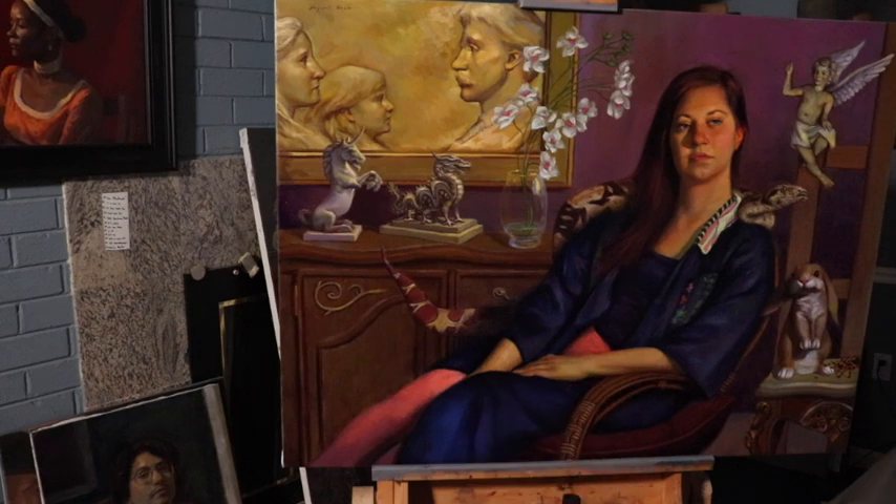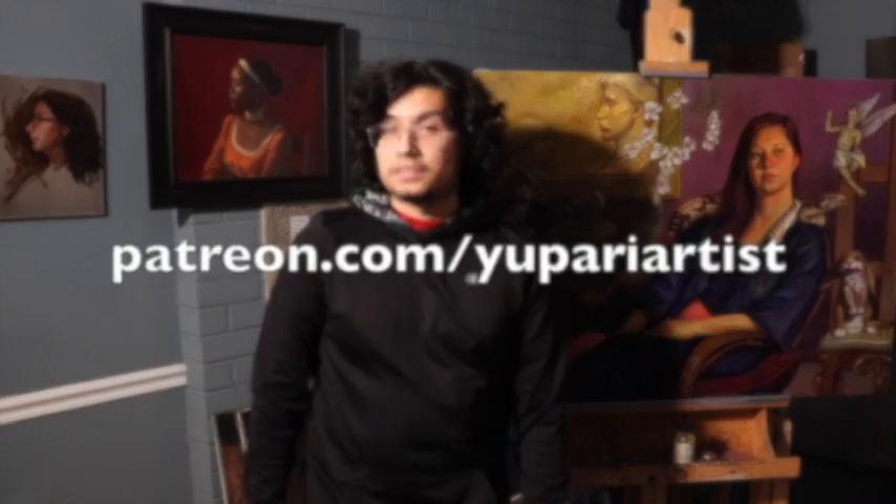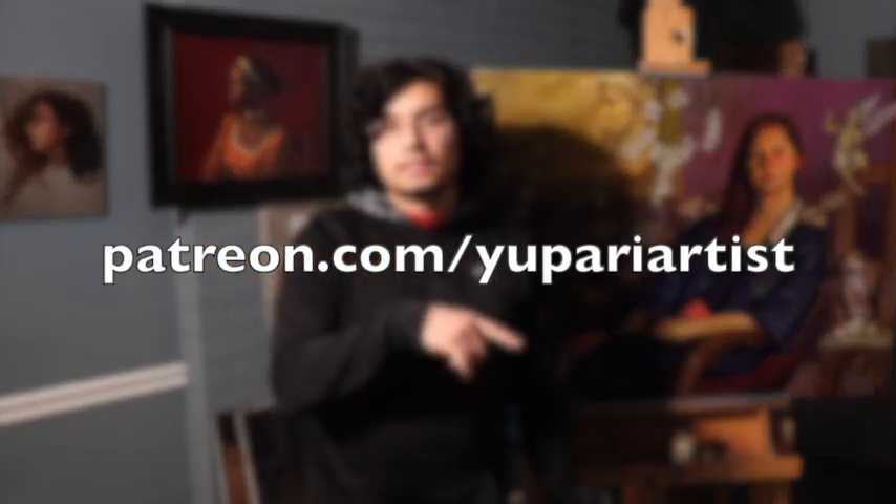Thank you so much for watching this YouTube video. I know it's short and more concise than the average painting demonstration. I am going to do more painting demonstrations, whether in live stream format or pre-recorded format. I'm trying to mix things up a little bit, especially with this new year. I hope my videos are helping you out. If you want to take your painting education further with me, please check out my online classes at patreon.com/uproartist, which is also listed in the description box. Thanks again — I'll see you on the next one.